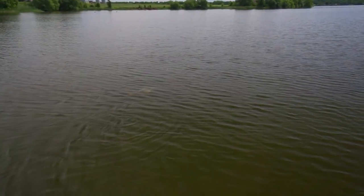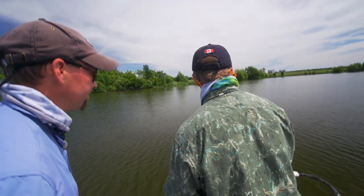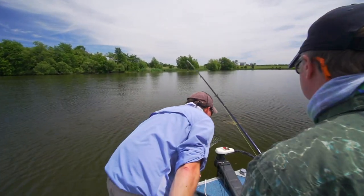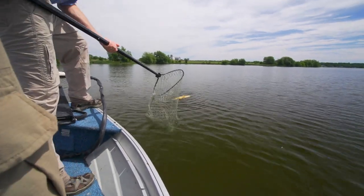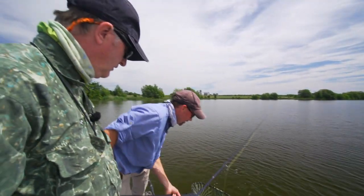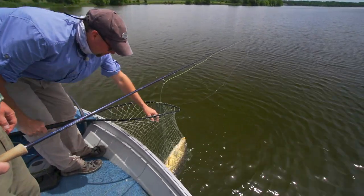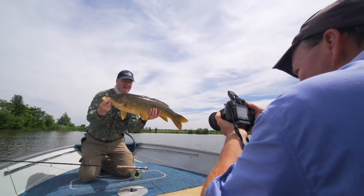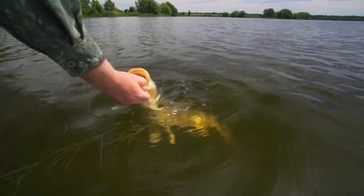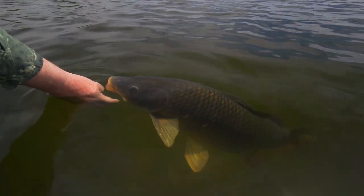He really chased it. I think he's getting close. He's got the line wrapped right around him. Good job. Wow, you're doing good. Look at this fish. There you go, buddy. Thank you.